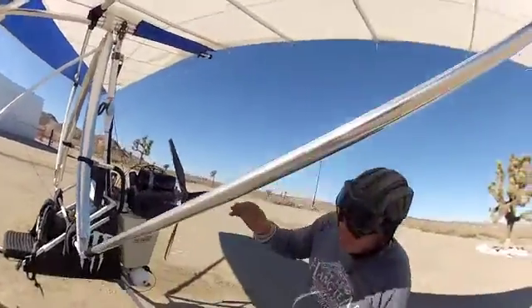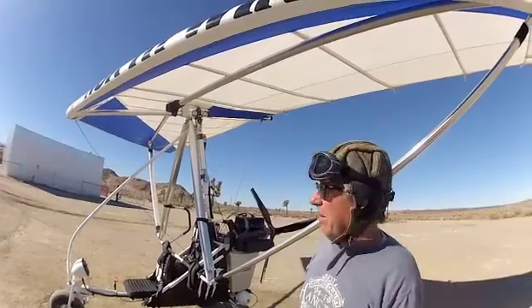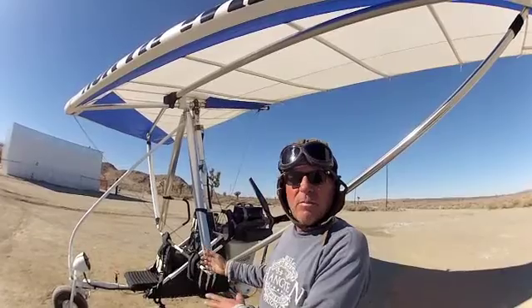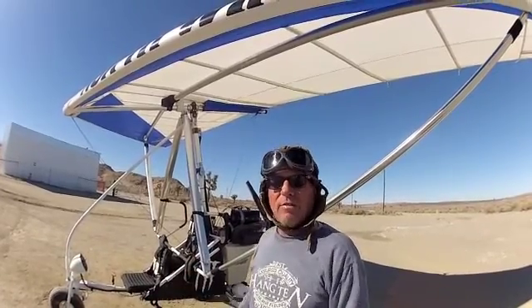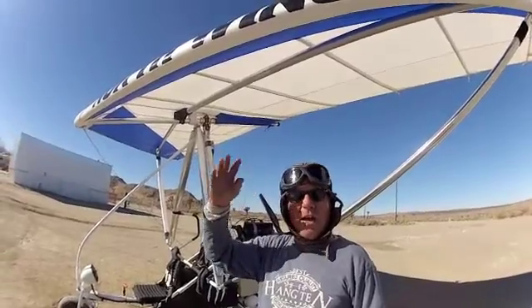And that's about all we've done to it. It's flying real good, and we just thought we'd share these modifications with folks that have Sabre trikes. Adios from the howdy howdy guys!